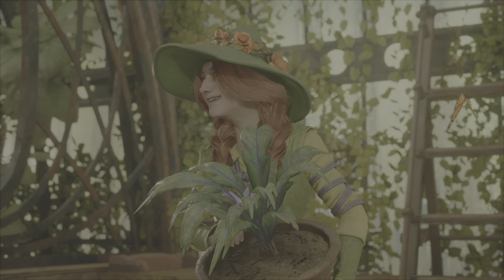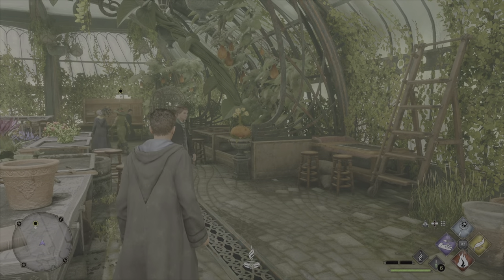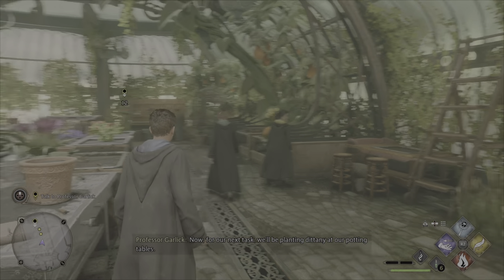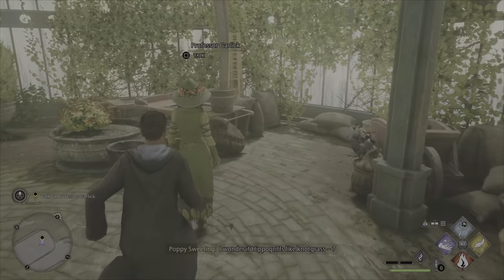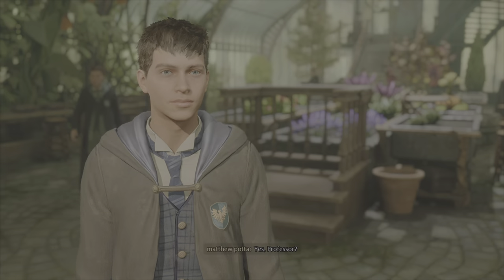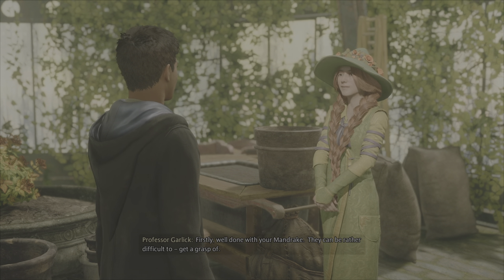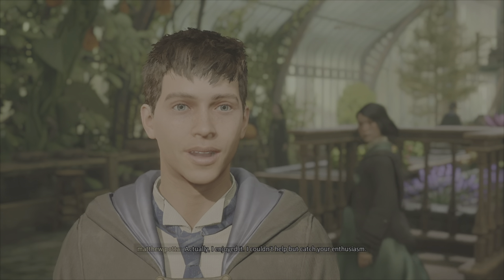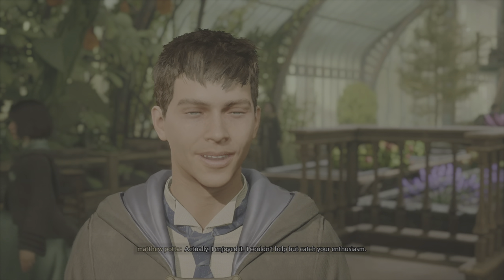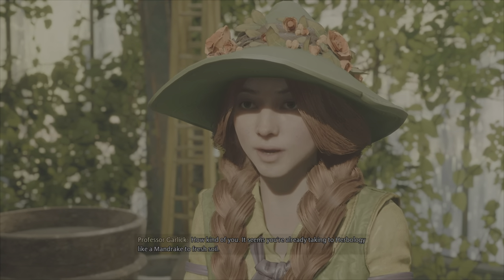Splendid work, everyone. Now for our next task, we'll be planting Dittany at our potting tables. Well done with your mandrake — they can be rather difficult to get a grasp of. Actually, I enjoyed it. I couldn't help but catch your enthusiasm. It seems you're already taking to herbology like a mandrake to fresh soil.